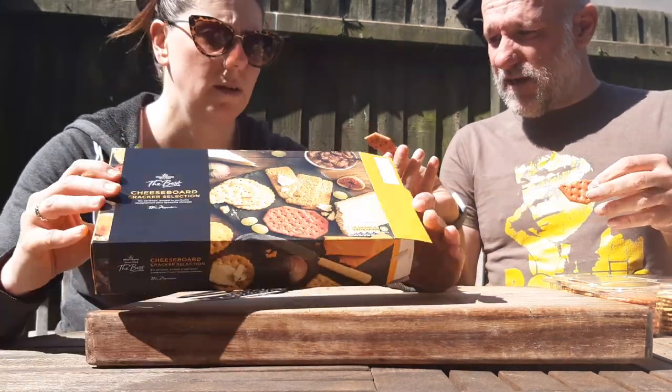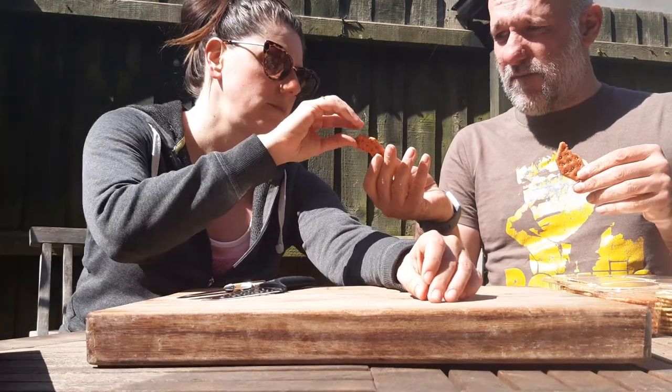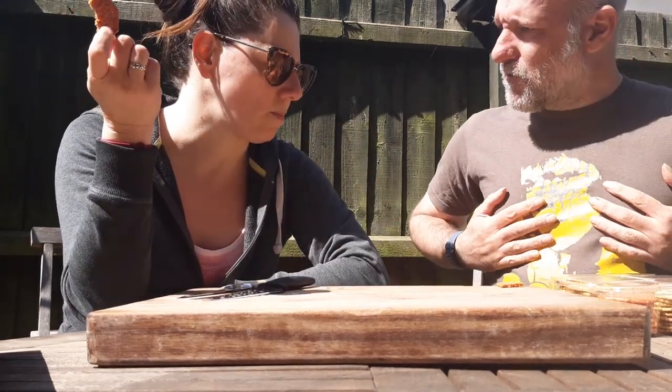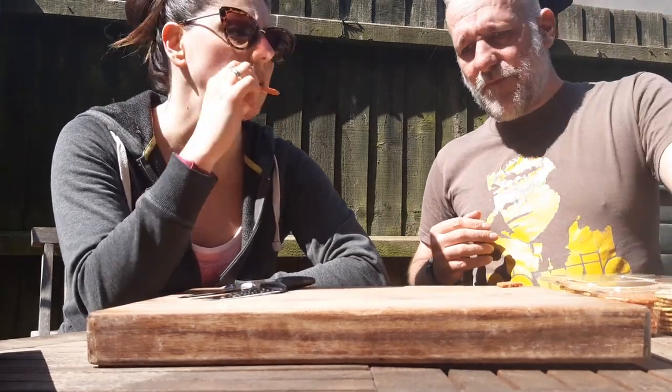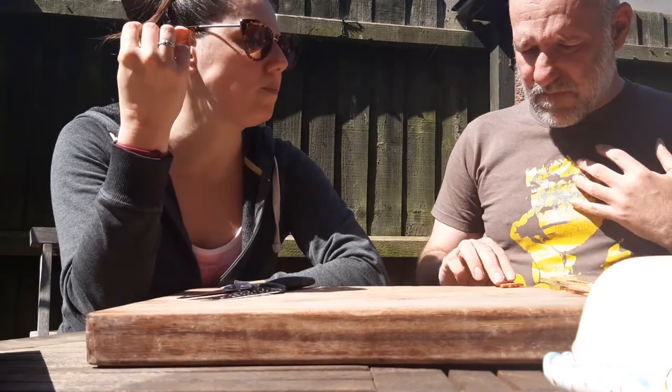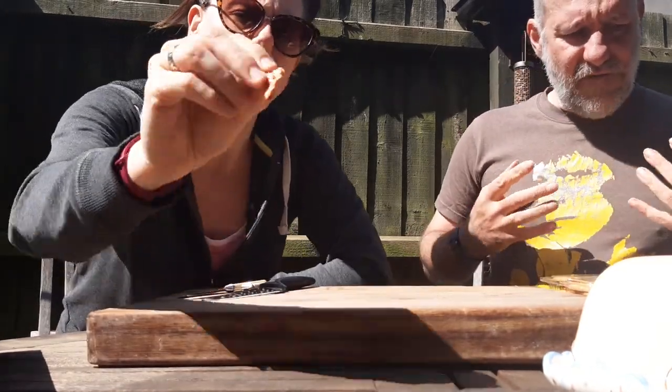So that's beetroot and seed — let's have a bit of that on its own. Where do you stand on that? That doesn't taste of beetroot. It's got a slight beetroot hue to it, but not really. It's nice. I like beetroot. This is nice. Nice crumble.